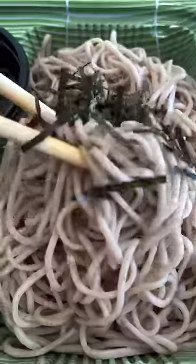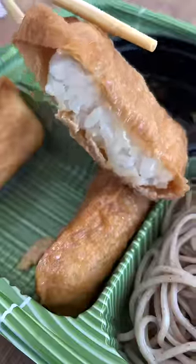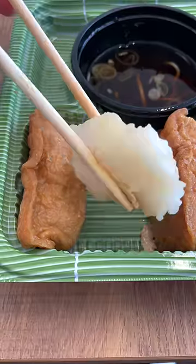The longer they sit in the sauce, the more flavorful they get. The meal also came with 3 pieces of inari sushi. They're basically sushi rice stuffed inside a sweet fried tofu pouch. It's actually against the law to break them apart like this, but I did it for scientific purposes. Please don't tell anyone.